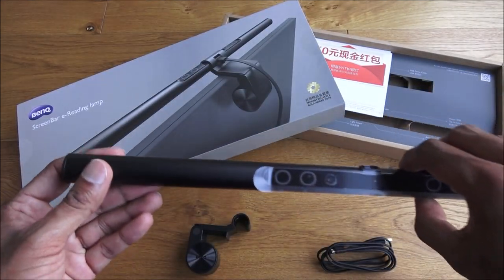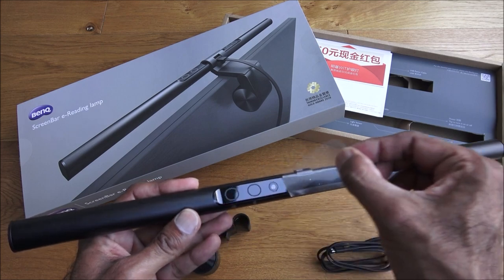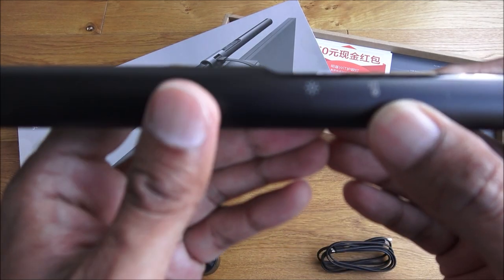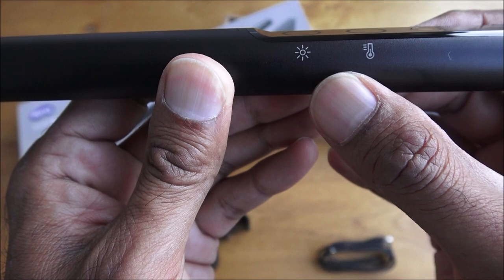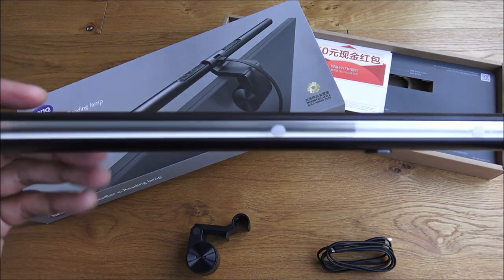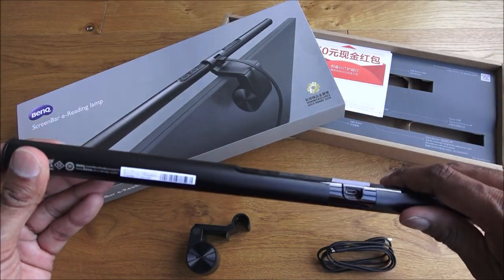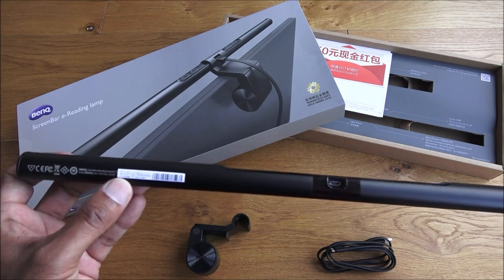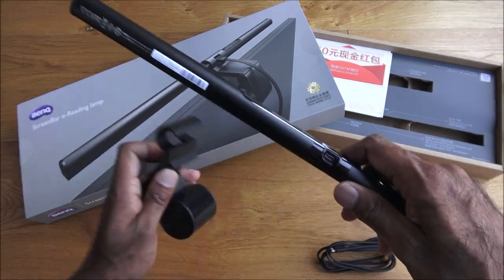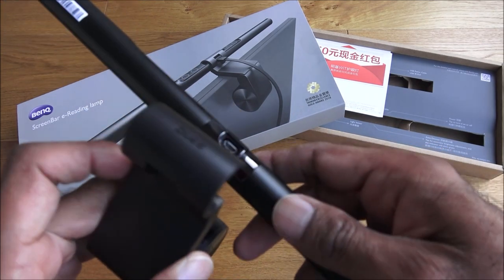The actual LED lamp is quite light, not too much weight to it. There's a sticker here — let's peel that off. That reveals some controls. The light runs along here, nothing too complex. These buttons control it. There's a serial number here, and the power point is on there so we've got to clip it in.